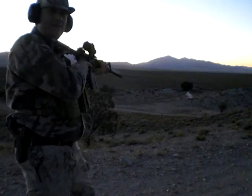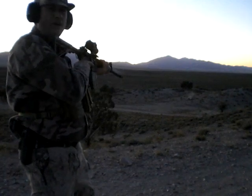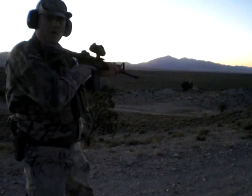Hear it hitting that metal? That's like a chunk of tin cans down there — kind of like an old water heater or something, I'm not sure. You can hear it hit. You might even be able to see the sparks hitting.